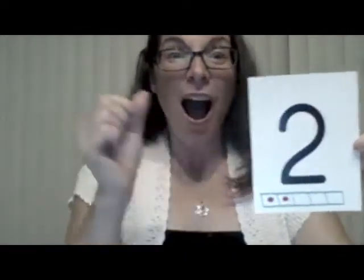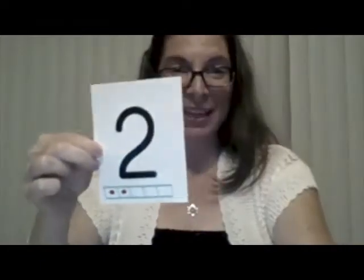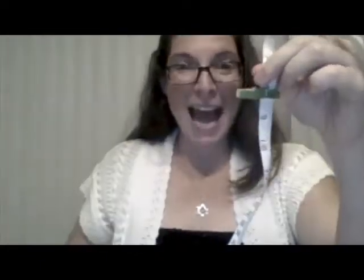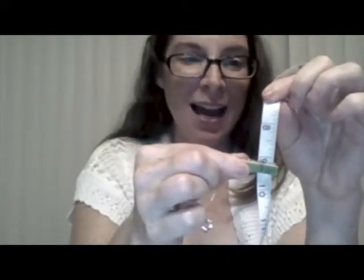Who's going to get to 10 first? Pull up the next card — a 2! So I am going to move my clip. I was at 8, and when I add 2 more: 8, 9, 10. Now I'm there, I'm at 10. I win! Were you at 10 before me? Did you win?